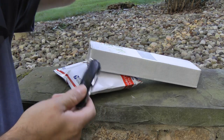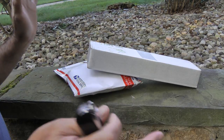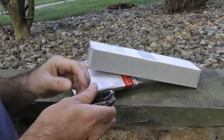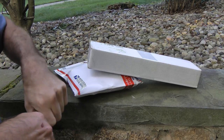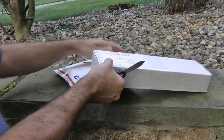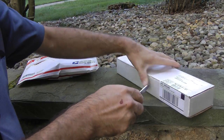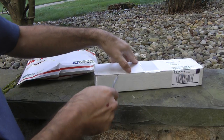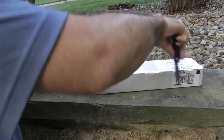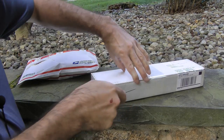Alright guys, got these two packages. Got them simultaneously on the same day. It might just be karma. I'm going to open up the one in the box first. I pretty much know what is in each box, but don't know what's in each box, as weird as that sounds.